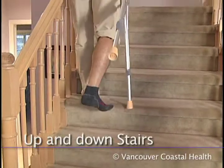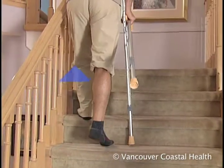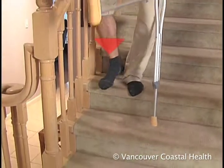A trick to remember how to correctly go up and down stairs is to think of the good or non-surgical leg going up to heaven and the bad or surgical leg going down to hell.